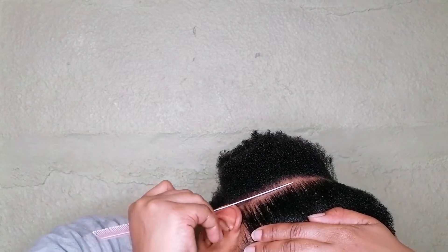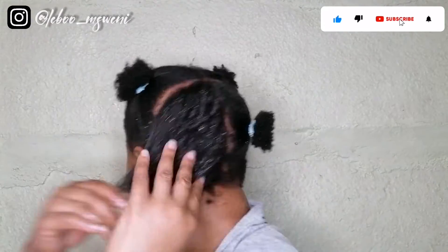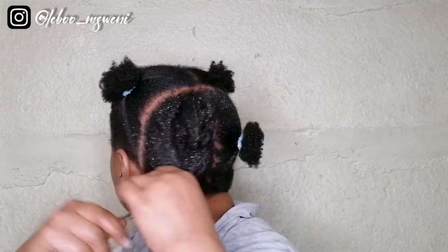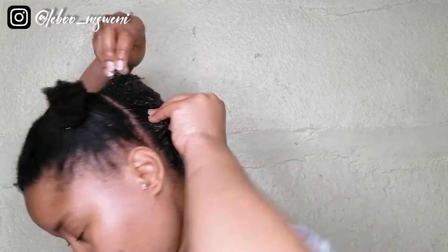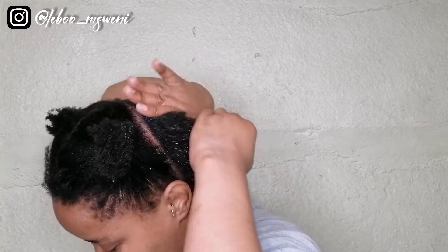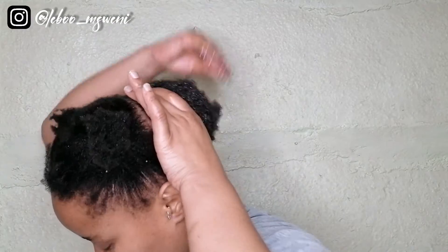Forgive me if my lines are a bit skew — it's hard doing this alone. Now I am spritzing a little bit more water just to soften my hair up and to make it easier for the styling gel to get absorbed. My type 4C hair takes a while to absorb any product, so that's why I always start with water and leave-in conditioner — it just makes the whole process way easier. I am doing the back section first.